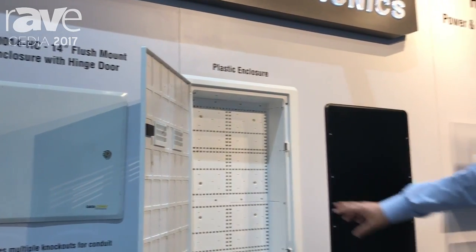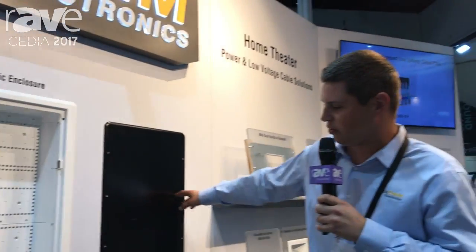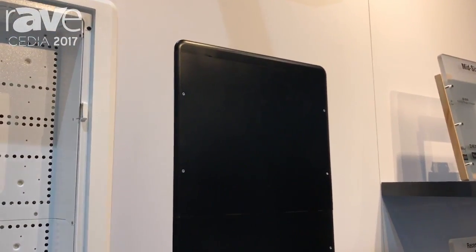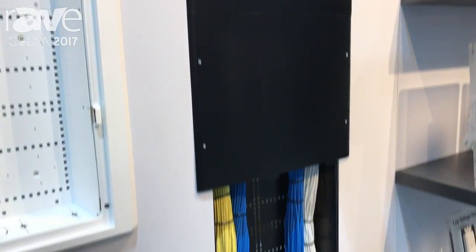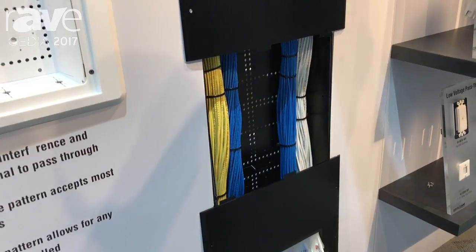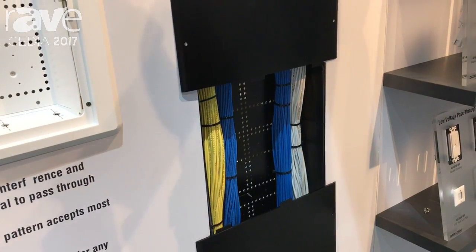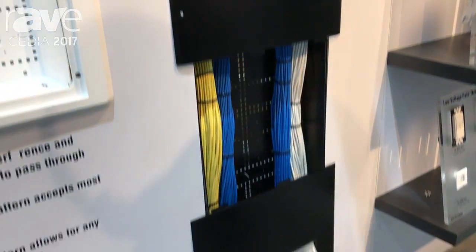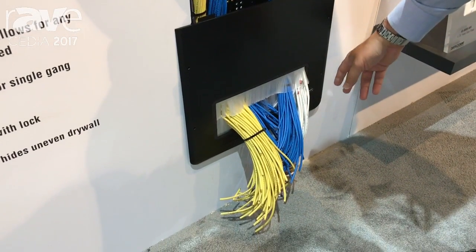One thing we have also done to go along with this is our trough system. If anybody has issues managing bulk wire, this is a similar enclosure type but it's open at the top so all the bulk wire can be managed all the way down and through and out the bottom.